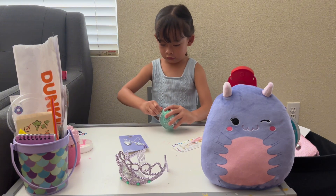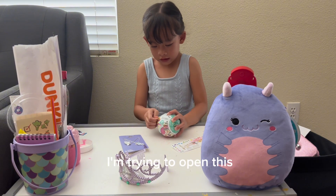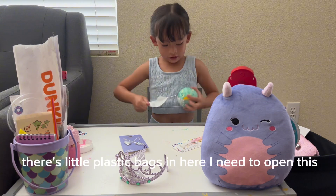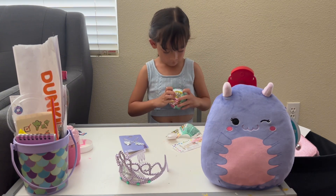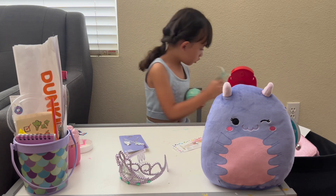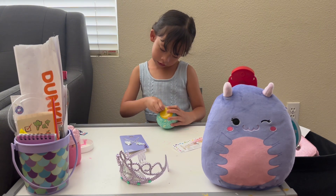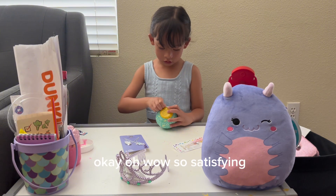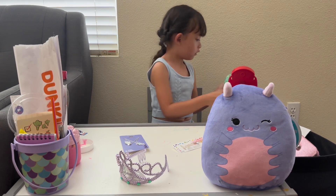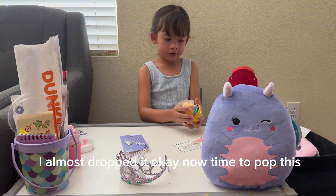It's gonna take me a while. You can get like macaron stuff but I'm trying to open this. There we go! There's little plastic bags in here I need to open. Oh, cute! There's little packing here. Wow, okay — there it is! Oh wow, so that's mine. I almost dropped it. Now I'm trying to pop this — lots of stuff!